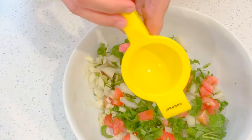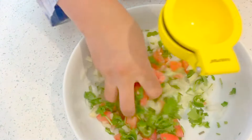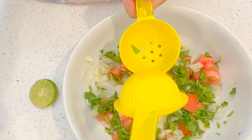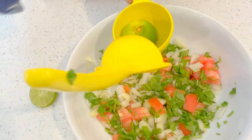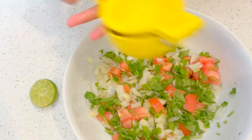I'm going to add the lime just like that, and then mix it. I'll add one more lime because I like my pico de gallo very limey.